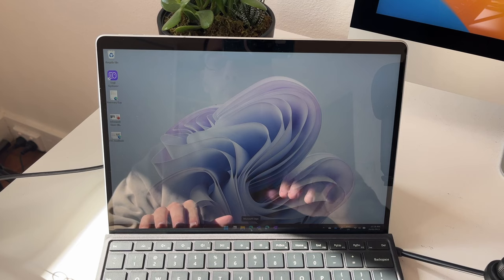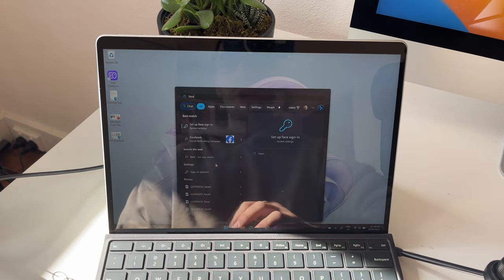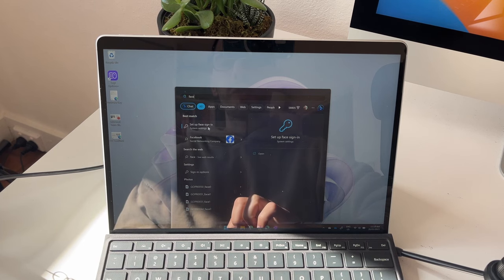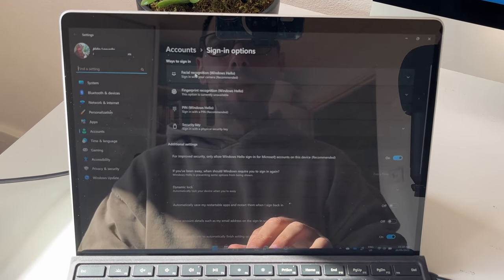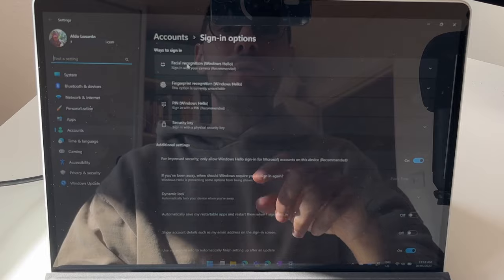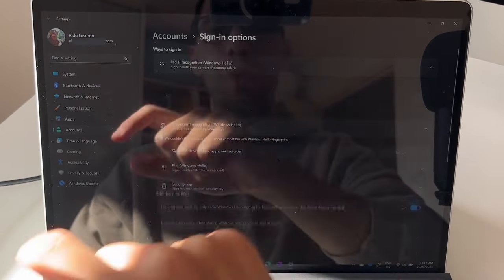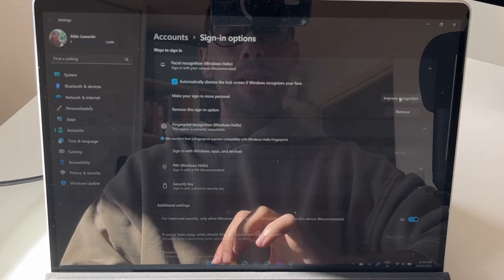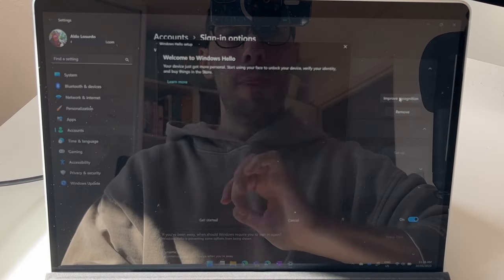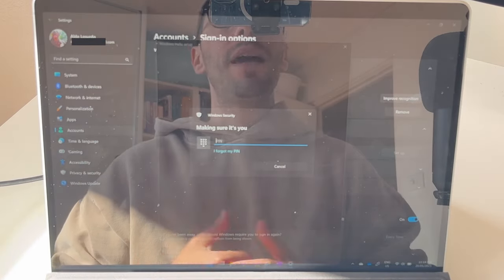All we're going to do is press the Start button and type in the word 'face'. This brings up our best match of 'Setup facial sign-in', which pulls us straight into the settings. The top option is called Facial Recognition — Windows Hello. You can also set up a fingerprint if you have the fingerprint keyboard. We're going to select Facial Recognition and then you'll see the option to 'Improve recognition'. Select that, a dialog box pops up, we click Get Started and pop in our PIN number.